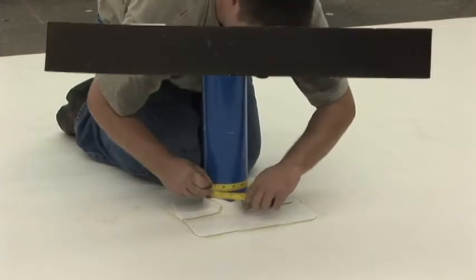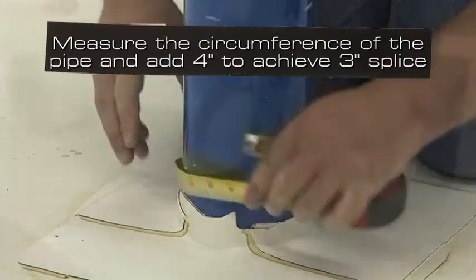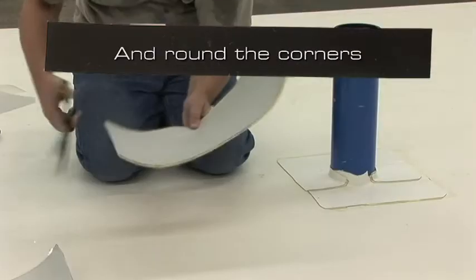For the vertical pipe, measure the circumference of the pipe and add 4 inches to achieve 3 inches of splice. For this pipe, cut a piece of 9 inch wide uncured EPDM flashing 18 inches long and round the corners.